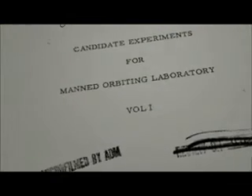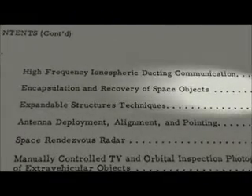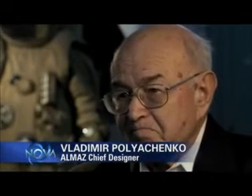Among those experiments were things that would be considered outrageous today — going up there and capturing or stealing a Russian satellite, knocking a Russian satellite out of orbit, or completely destroying a Russian satellite. Of course, we did realize that the Americans tried to develop satellite interceptors and killer satellites. So we decided to develop a special cannon placed on the orbiting station. We just wanted to test and see how it worked in outer space. If somebody wanted to inspect or even attack Almaz, we could destroy it.